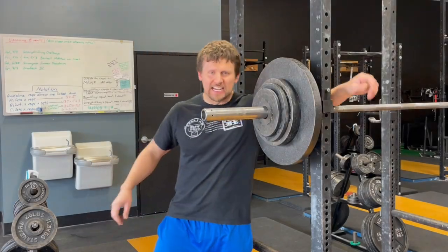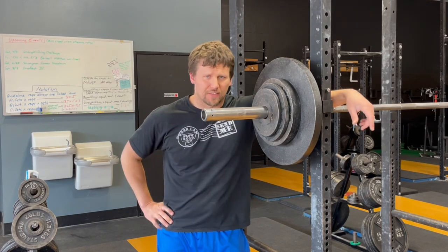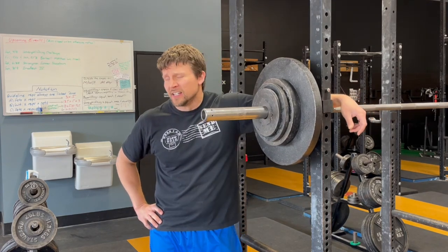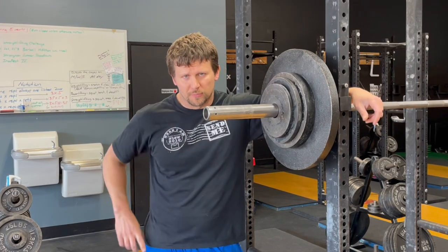Hey there and welcome back. Today I am going to rock your world with this little barbell math trick. Now I know what you're saying — you're saying, nope, no way, Phil, my world is unrockable. False. I'm going to prove you wrong.